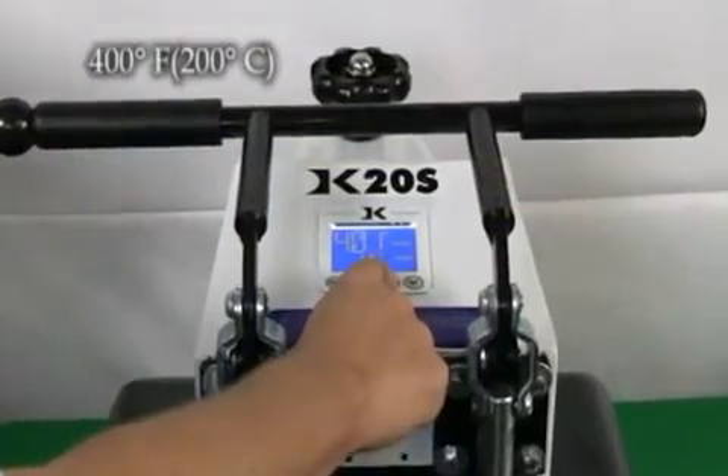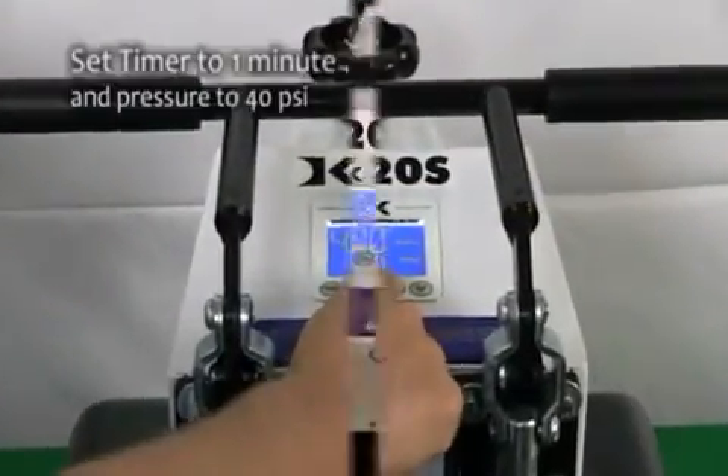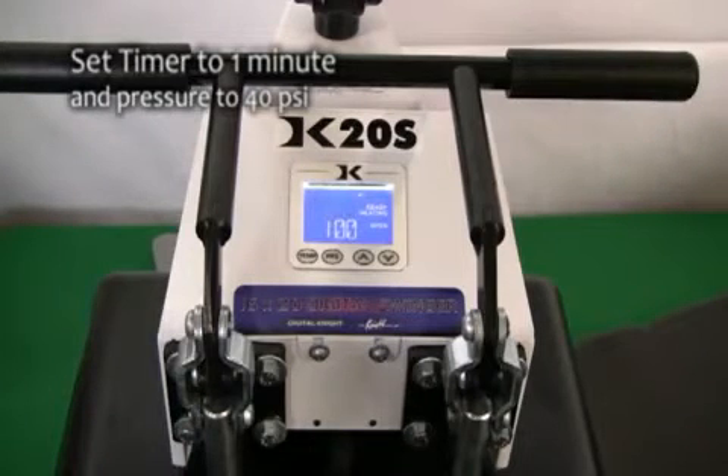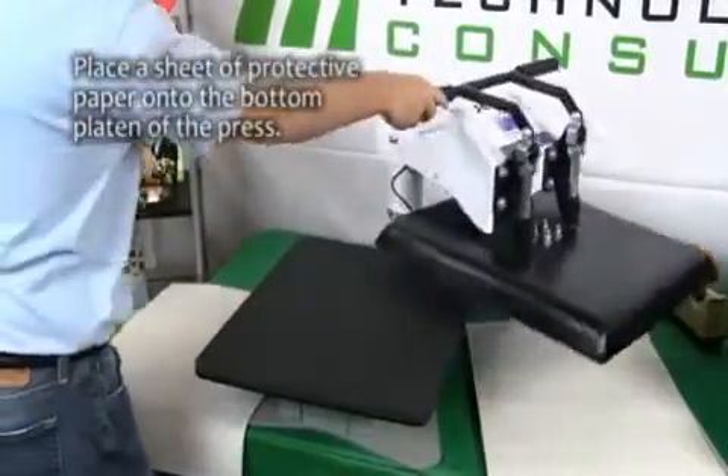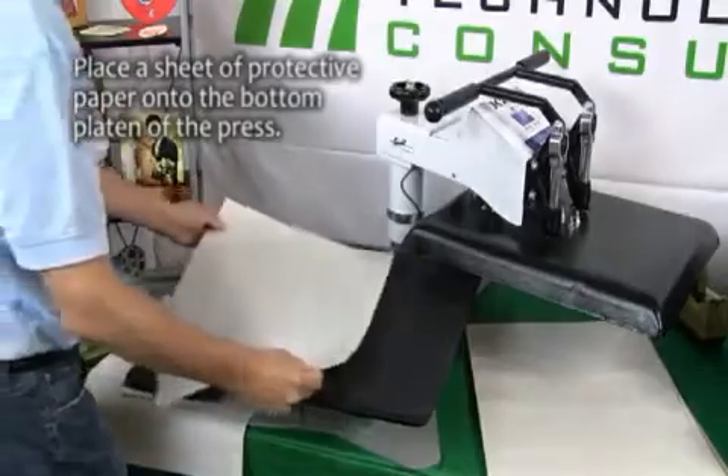Now set the temperature of your press to 400 degrees Fahrenheit. Adjust the pressure to medium, or 40 psi. Lastly, set the timer. Once the heat press reaches 400 degrees Fahrenheit, you're ready for pressing.